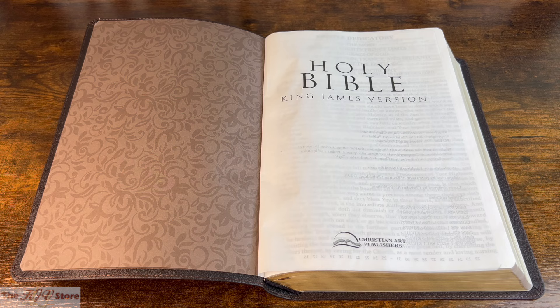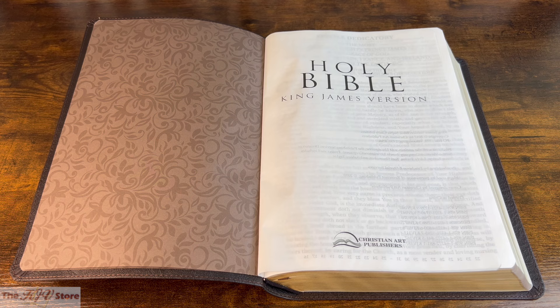As we get to the inside features, it's important to note that the KJV Supergiant Print Reference Bible from Christian Art Publishers comes in seven different color variations. All feature the same faux leather covers. Some are thumb-indexed while others are non-indexed, but the inside features of each edition will be exactly the same — with faux leather covers, 17-point Supergiant Print font, bottom-of-page cross-references, and the same back-of-Bible features like the Concordance and Maps.